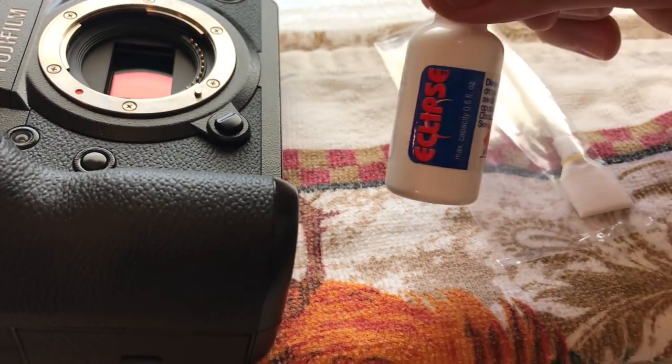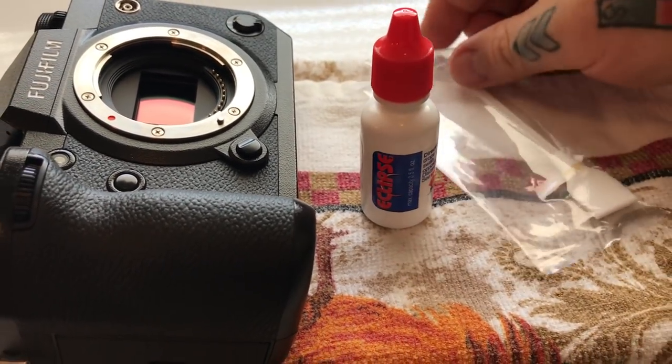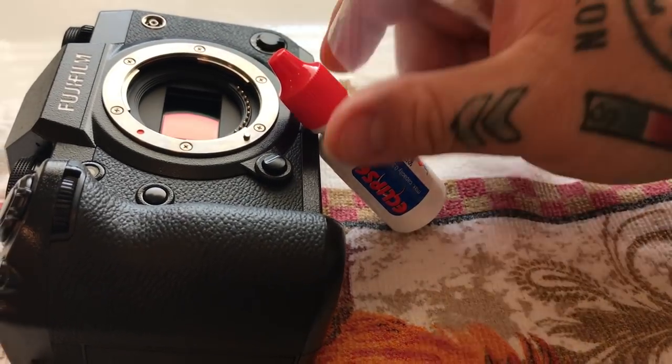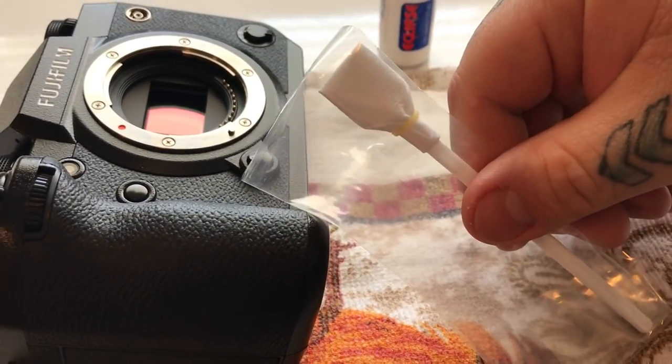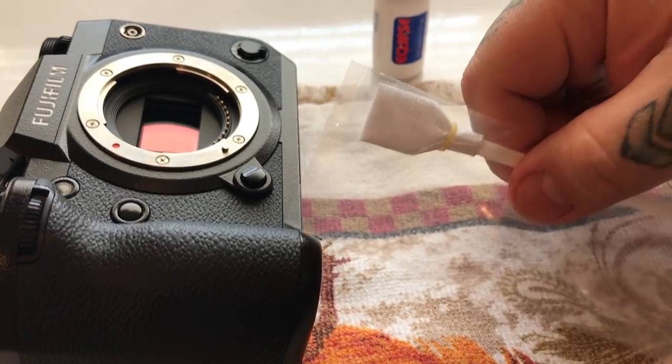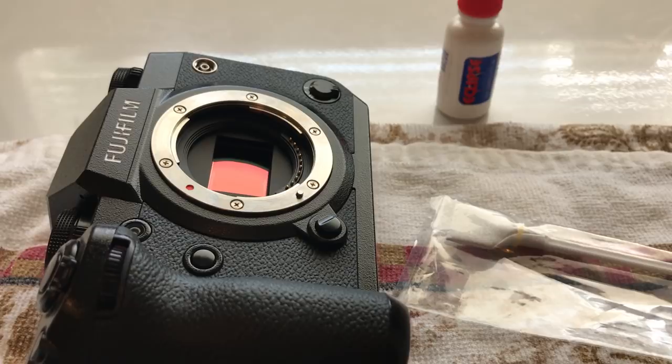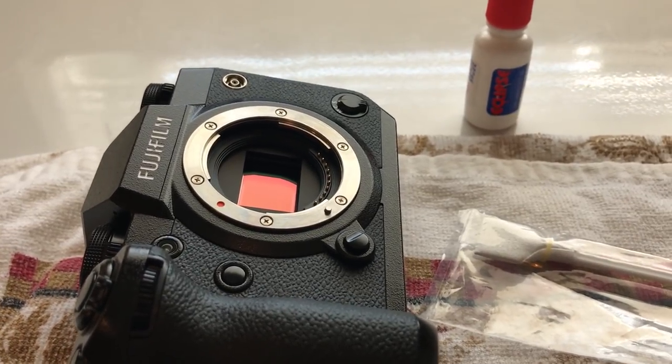The only thing I recommend to clean with is the CliP solution and Photosol sensor swabs. This is a DX crop sensor Photosol swab. Take it out of the package — but before I go any further, if you are not comfortable or familiar with cleaning a sensor, do not try to clean it yourself.